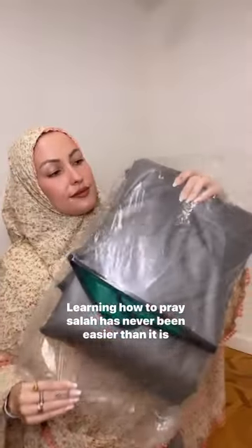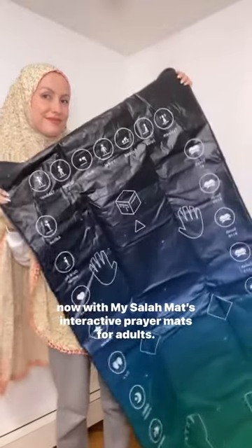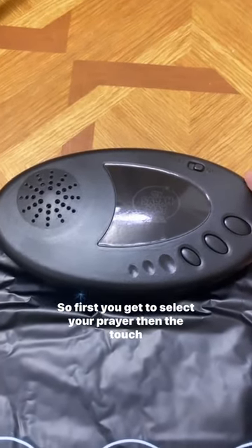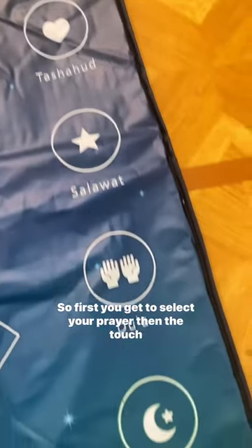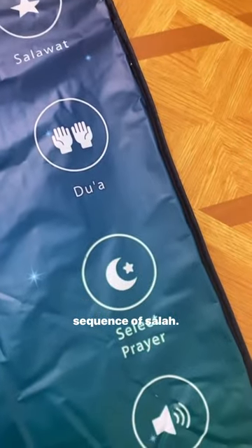Learning how to pray salah has never been easier than it is now with My Salah Mats, interactive prayer mats for adults. First you get to select your prayer, then the touch sensitive keys will lead you step by step through the correct sequence of salah.